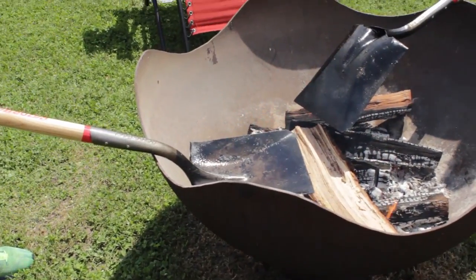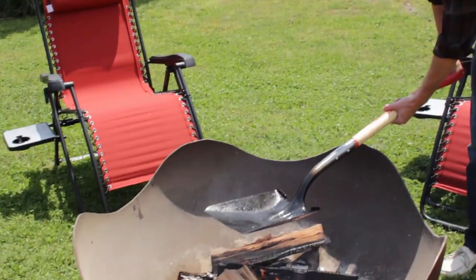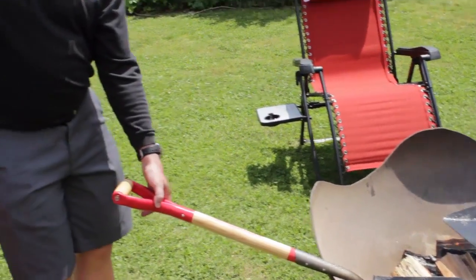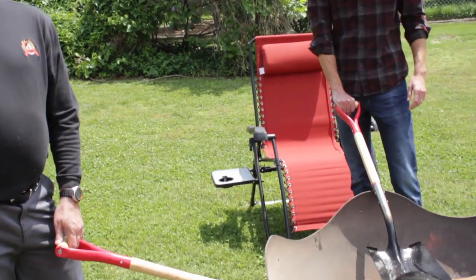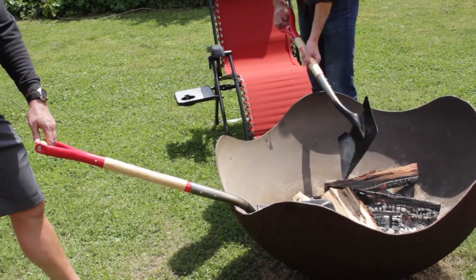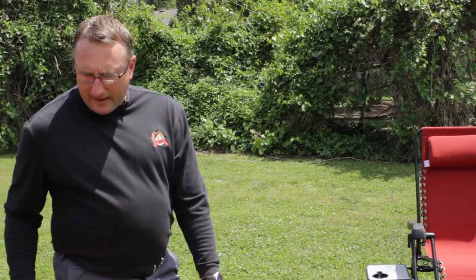We've got Grant here today — Grant's going to help us cook on a shovel. We went camping with a bunch of Boy Scouts a couple weekends ago and they freaked out, they loved it. The first thing they did was run home and tell their parents, 'Hey mom, hey dad, I cooked on a shovel!' Once you get the shovel good and hot, that's what's going to give you a good sear and caramelize those spices.